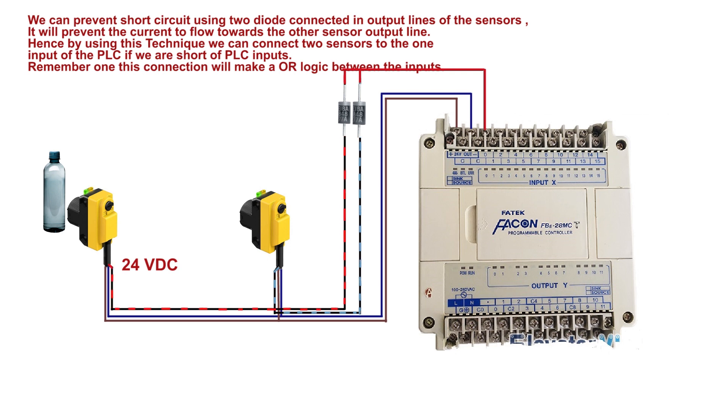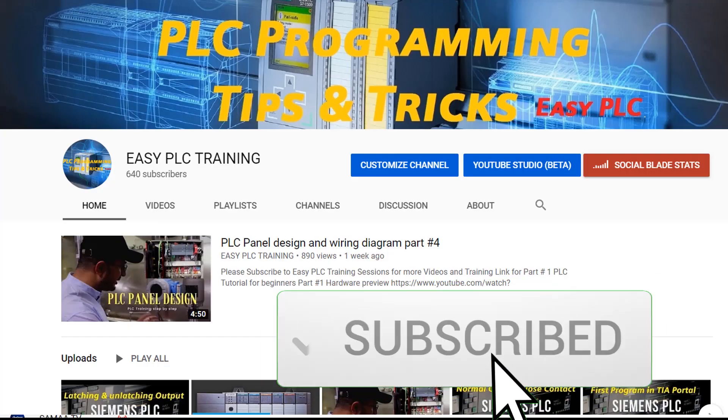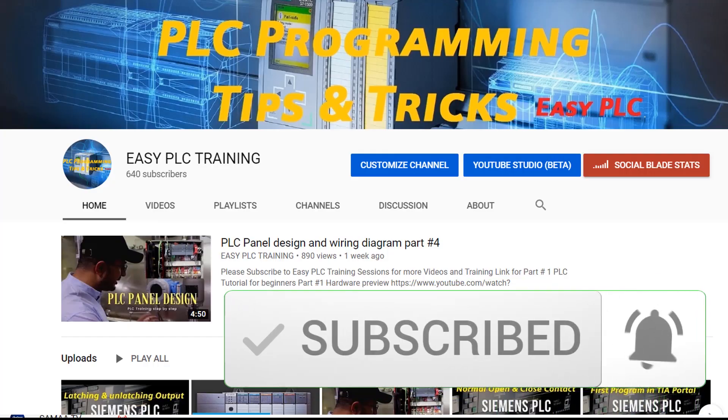Remember, this connection will make an OR logic between the inputs. Thanks for watching — please subscribe to my channel for more tips and tricks regarding PLC.